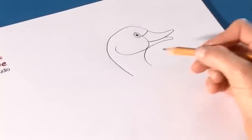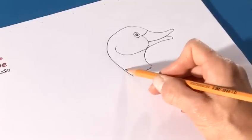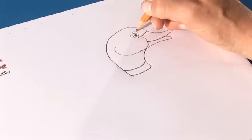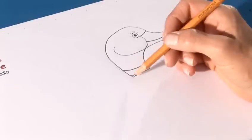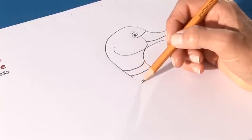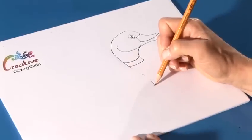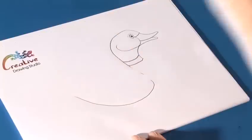Let's now place in some rings for the neck, curvy lines. You can put little marks like that, and now we're going to place in, from here, a bit of a guideline for the wing, and then come around the bottom of the wing, drag it around like that.